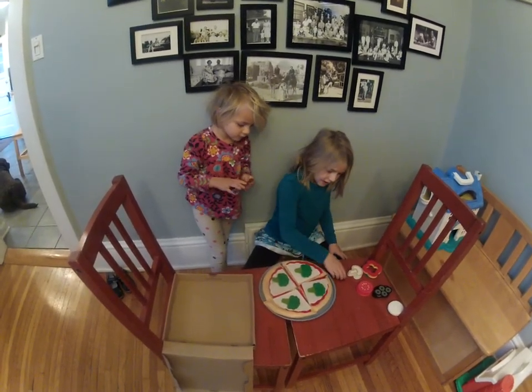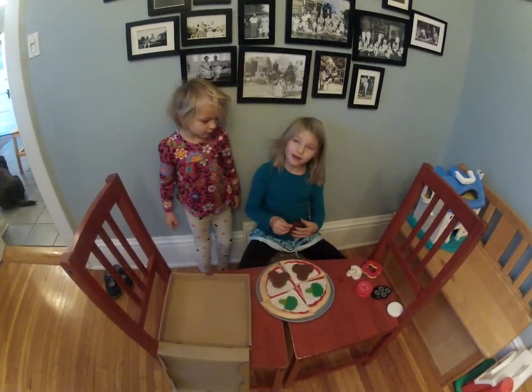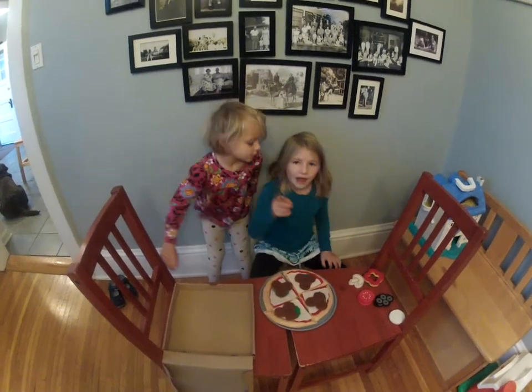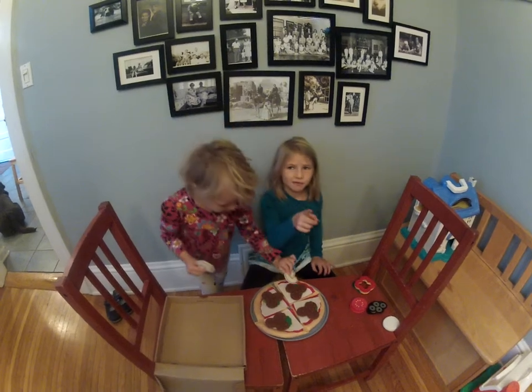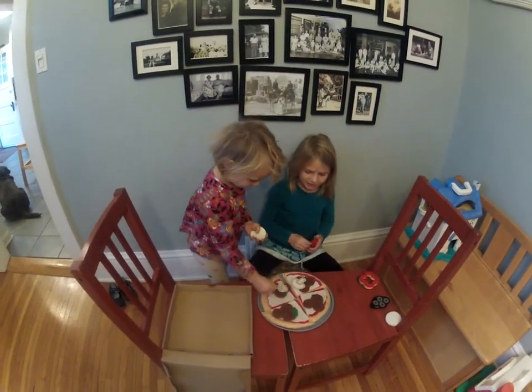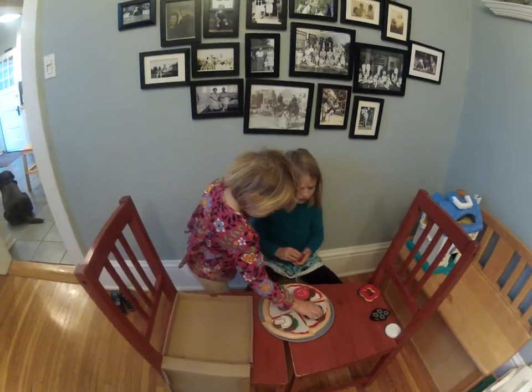Don't put onions on mine, though. Oh, I don't know — maybe put onions on. You can make a really delicious pizza. But my favorite kind of pizza is mango pizza. Mango pizza? It's the best pizza answer. It tastes so good from those mango tunes.